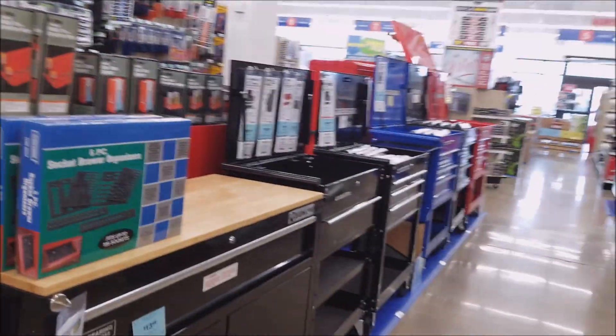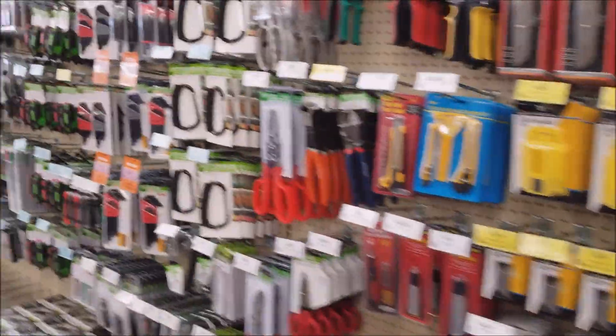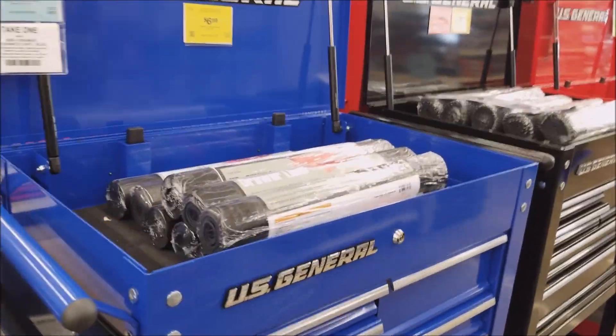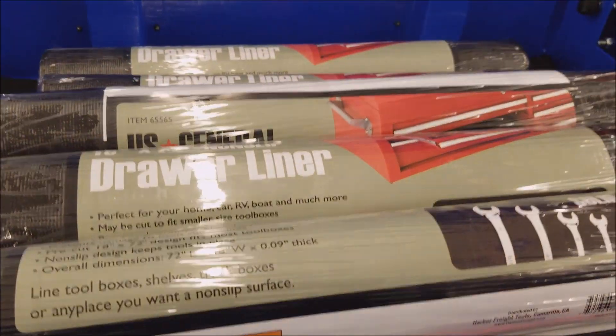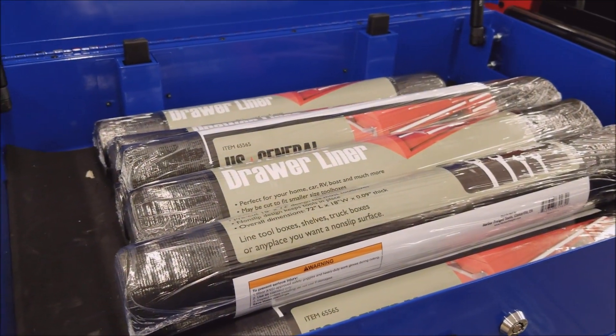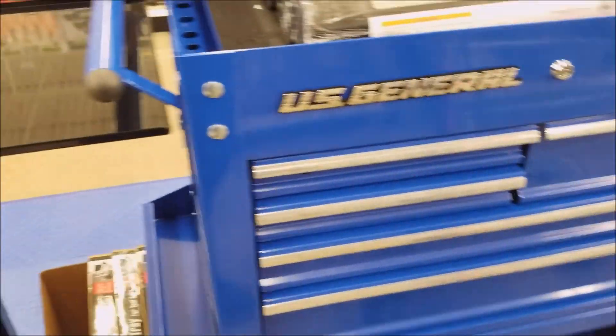Looking for screwdrivers — oh here we go, there's that blue US General. They sell this drawer liner and Menard said free after rebate. I use placemats, just cut them and put them in there — works good enough for me.